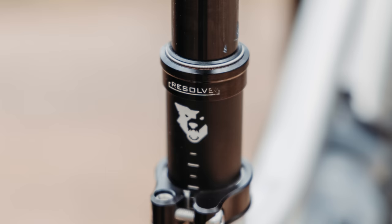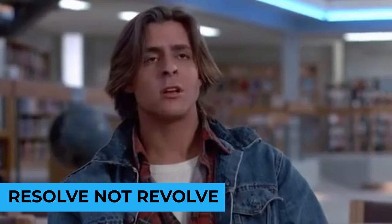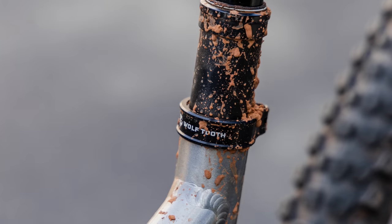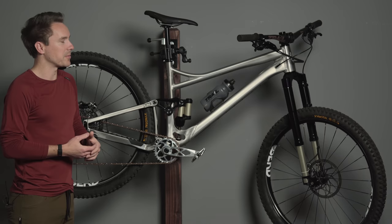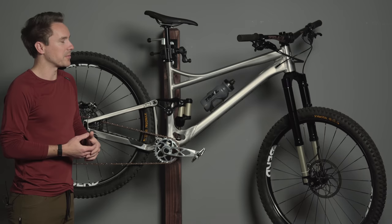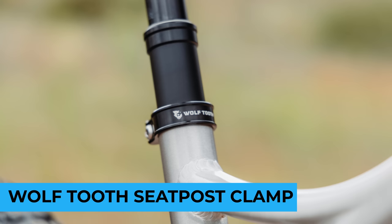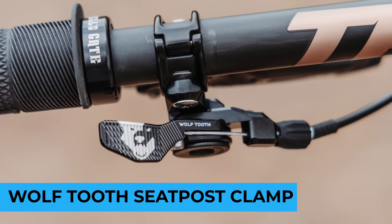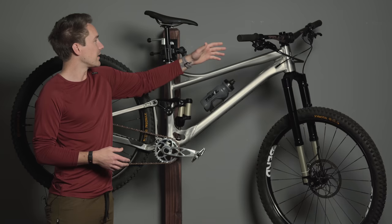This is the newer Wolf Tooth Revolve dropper post — 150mm travel, no complaints, looks rad, works great, no issues so far. It's a dropper though, so if there's going to be an issue it won't happen anytime soon — it'll happen 50 hours into owning the thing. Also running a Wolf Tooth seat post clamp and Wolf Tooth remote. I really love that remote — I enjoy the feel of the whole system Wolf Tooth has going with their remote and new dropper.